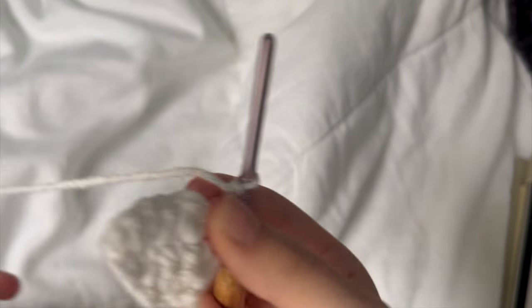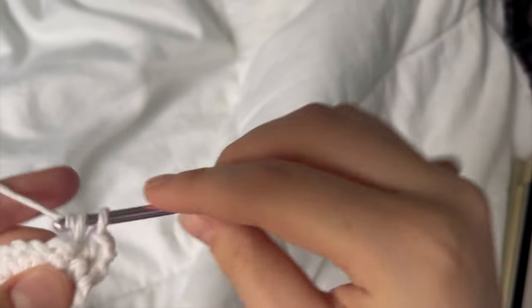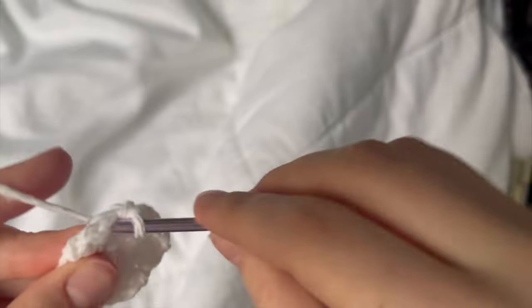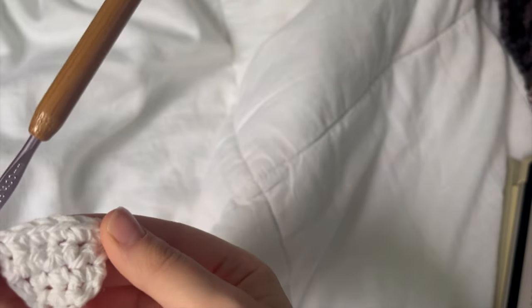Chain one as always, and we are going to do a row of single crochet in each — so easy enough. Six single crochets across. Should look like that. And then the next thing we're doing is another increase row, so chain one. We're going to start with an increase this time, then a normal single crochet, then another increase — this is a pattern. Then another single crochet. We're just doing single crochet, increase all the way across. You're going to end on a regular single crochet for this row.